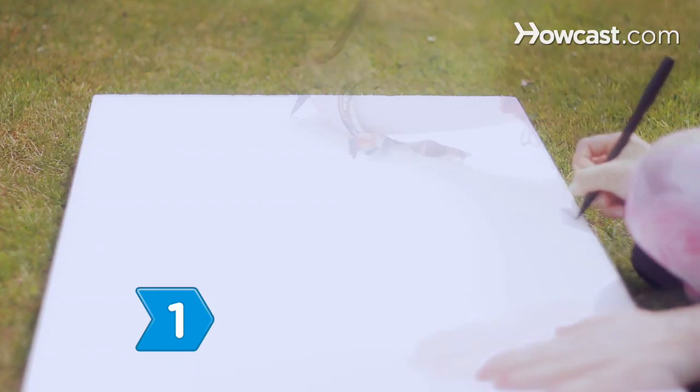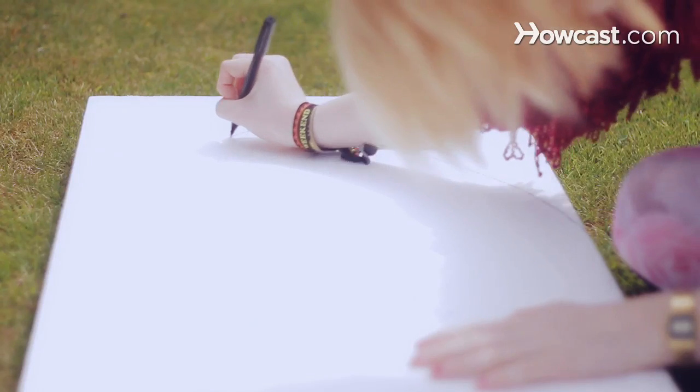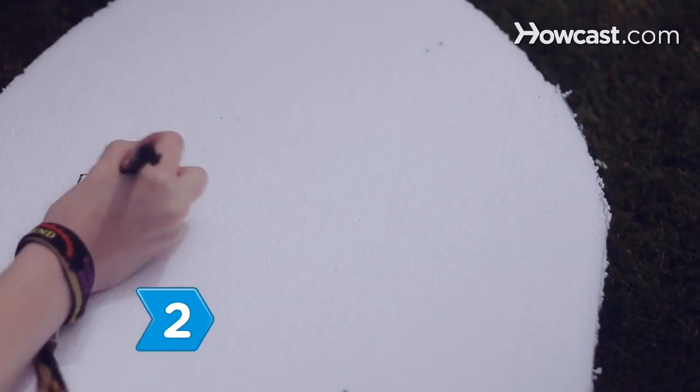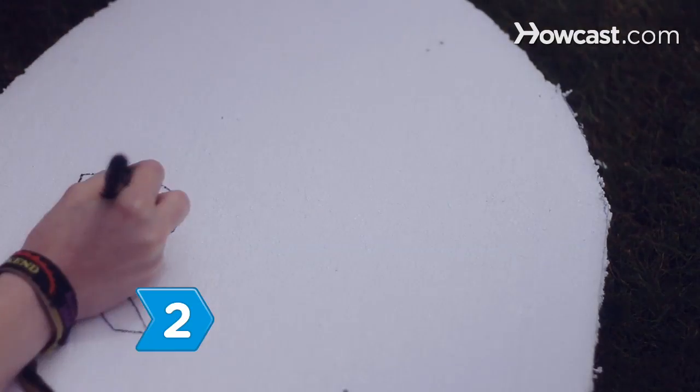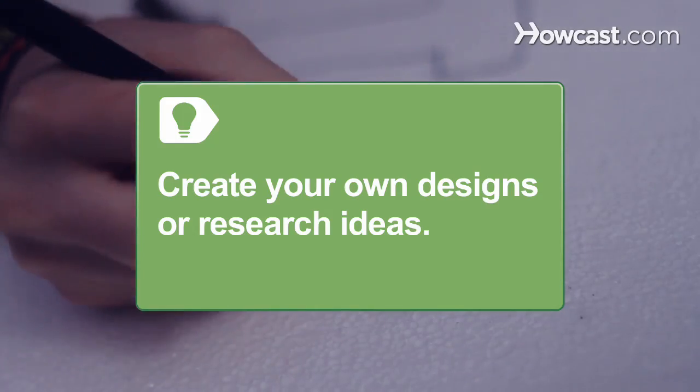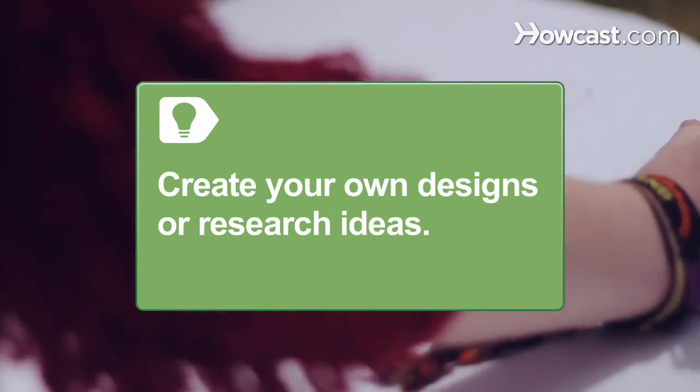Step 1: Draw an outline of your tombstone with a black marker onto a styrofoam sheet. Cut out your tombstone. Step 2: Draw your letters and desired design onto the face of the tombstone. Create your own designs or research historical tombstones for ideas.